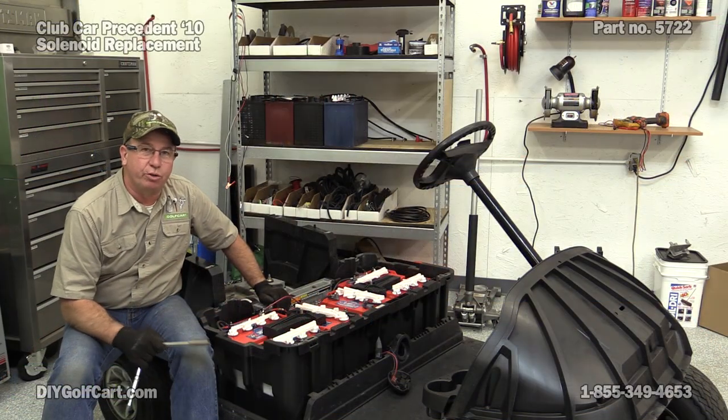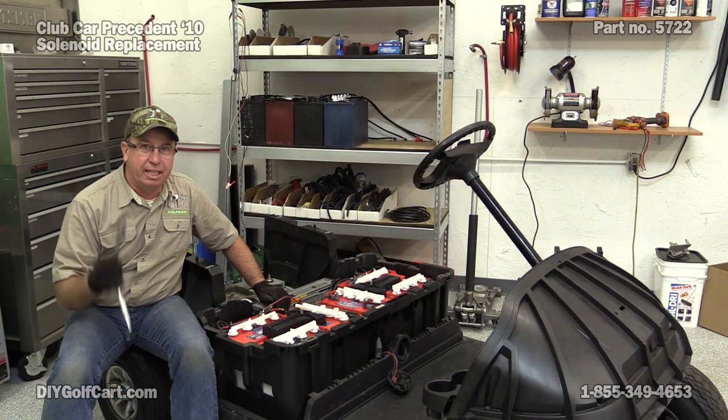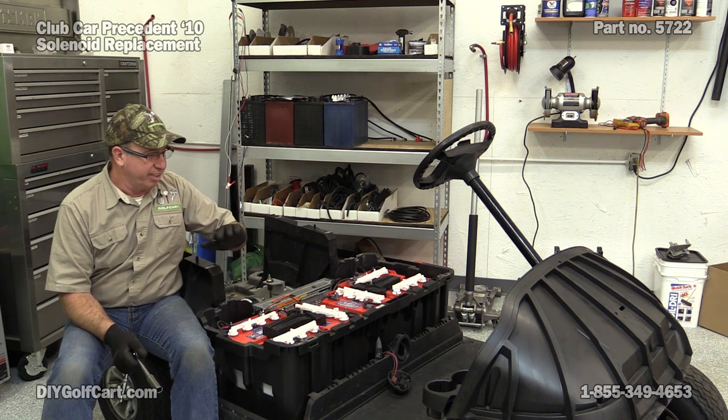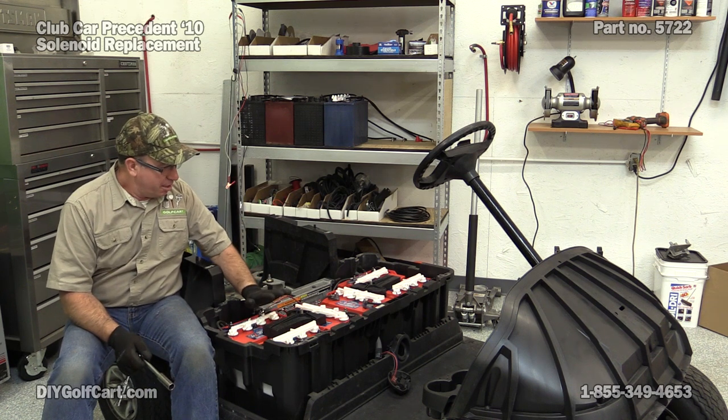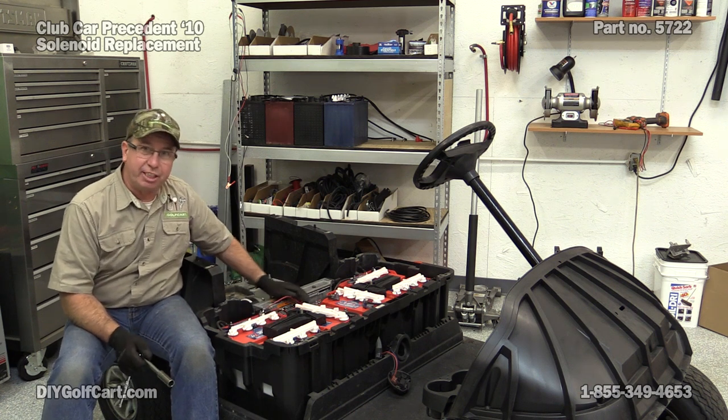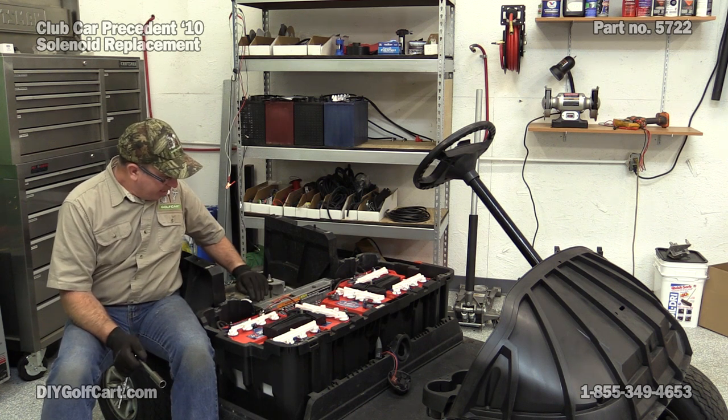Okay, before we get started, always remember safety first: safety glasses, remove jewelry, and if you can, rubber gloves, especially when you're messing around batteries. Before we get started, always remember, put it in the tow position.